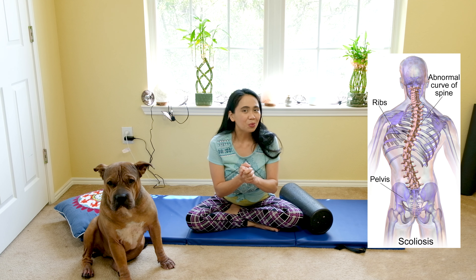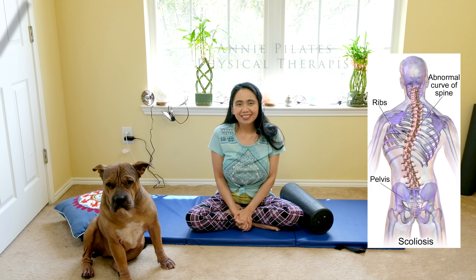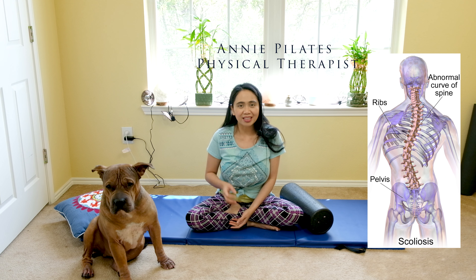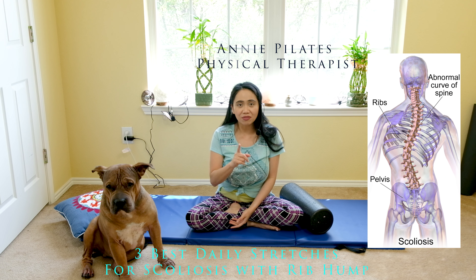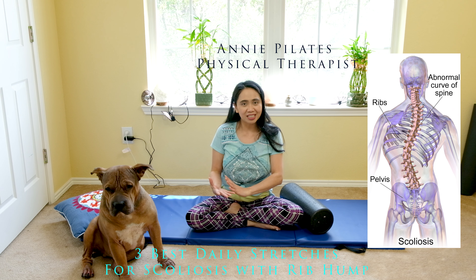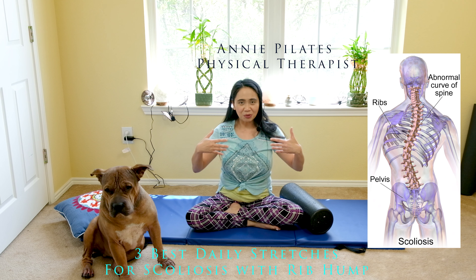Hello Pilates and yoga lovers! Welcome back to my channel, Annie Pilates Physical Therapist. In this video, I'll be demonstrating 3 best stretches to do if you have scoliosis and a rib hump, to help prevent the worsening of the hump and to improve your posture.